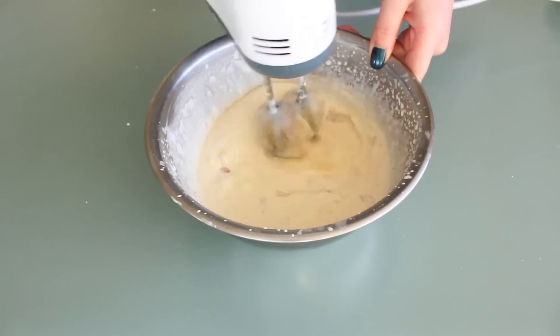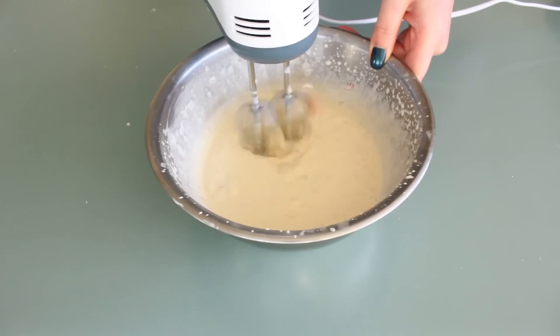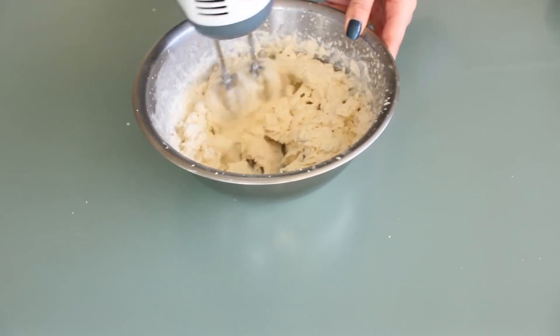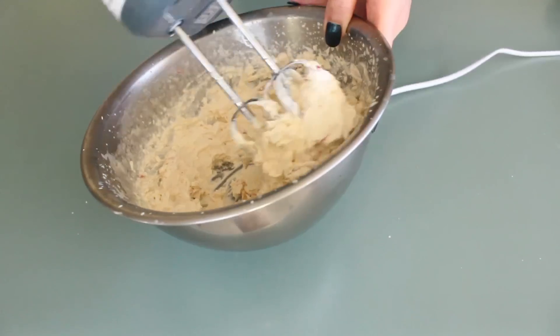Then you can start whipping up the cream. Whip it until it reaches a stiff consistency — it should no longer be runny.